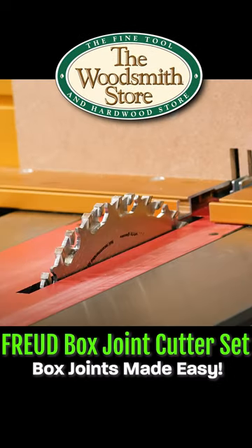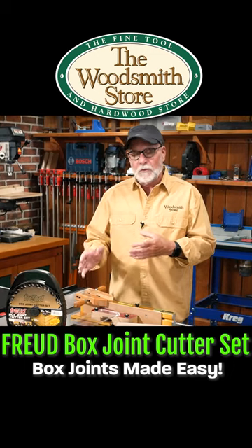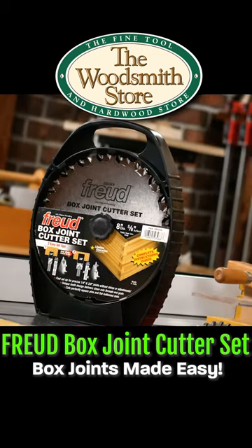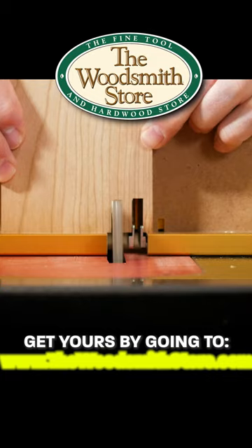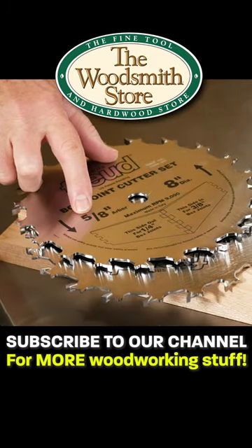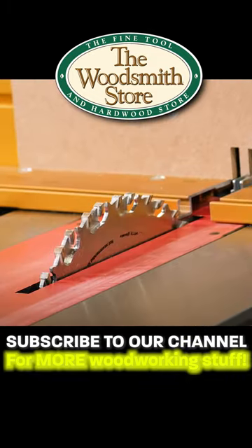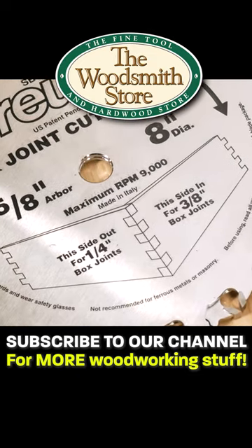What you see in front of you is my setup for when I'm building boxes using box joints. The gold nugget is the Freud box joint cutter set — I love that blade set, I use it all the time when I'm building boxes with box joints. The cutter set has a 5/8-inch arbor so it'll fit just about any table saw. It's an 8-inch blade and it's illustrated, so you really can't mess it up.